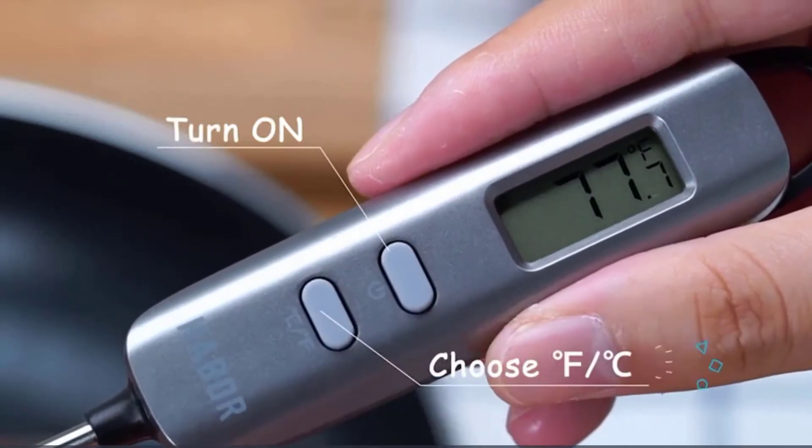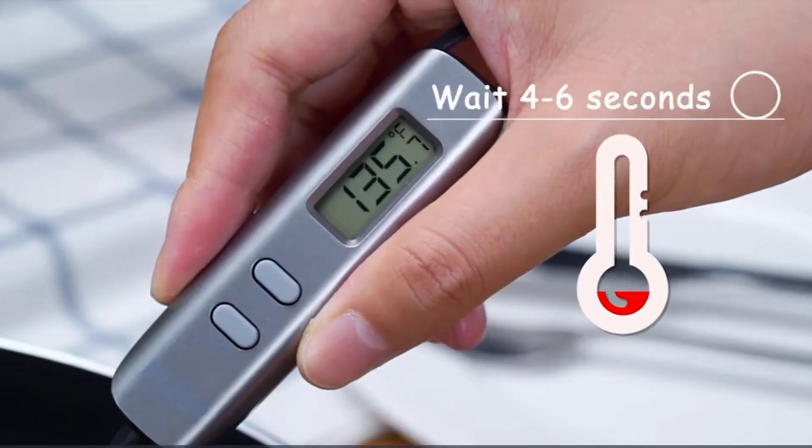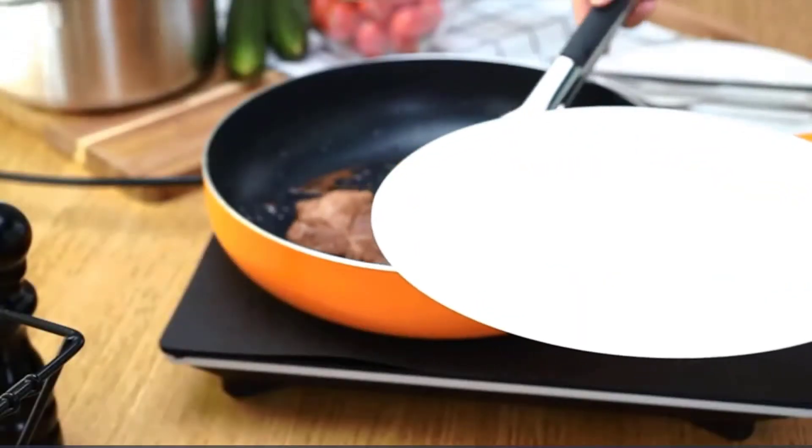Hey guys, in this video we are going to review the best 5 red meat thermometers. If you want more information about updates and pricing, please check out the description and links. So let's start the video.